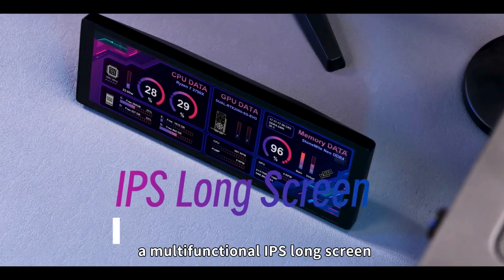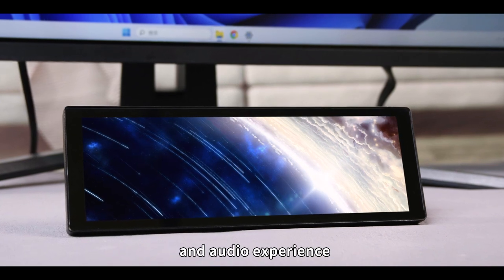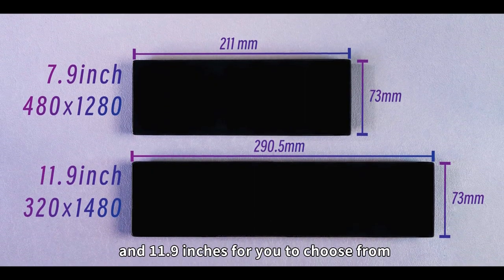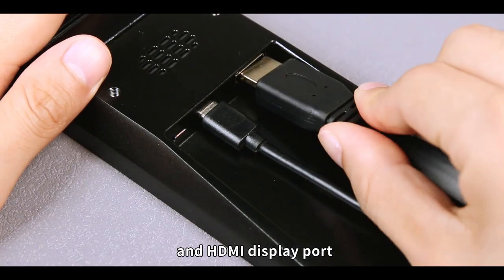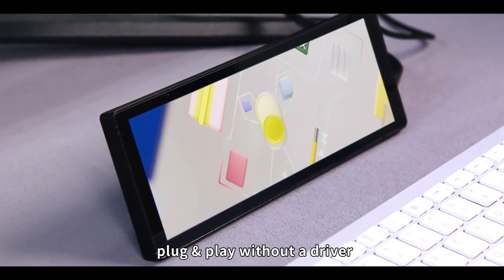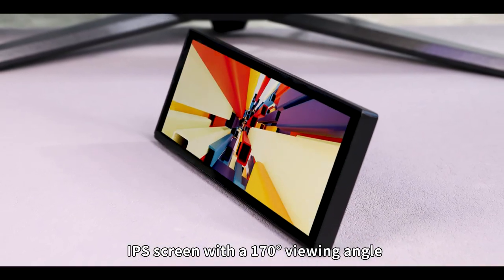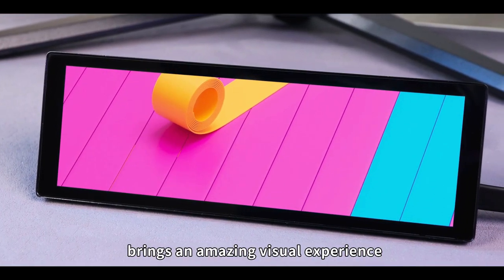Today, we will show you a multifunctional IPS long screen that provides you with an amazing visual and audio experience. There are 7.9 inches and 11.9 inches for you to choose from. It supports a Type-C power port and HDMI display port, plug and play without a driver. The IPS screen with a 170-degree viewing angle and excellent display performance brings an amazing visual experience.